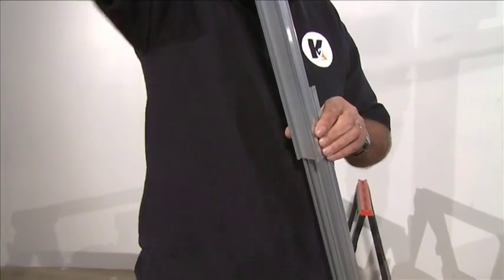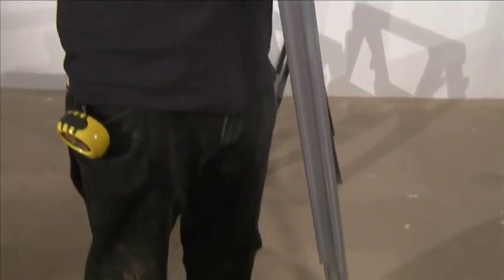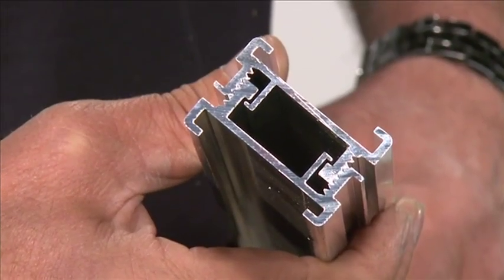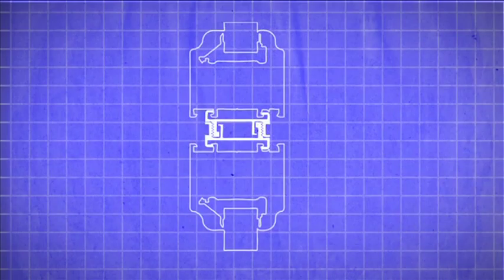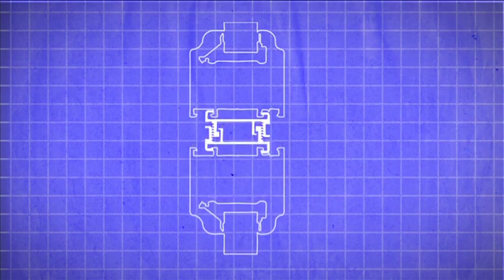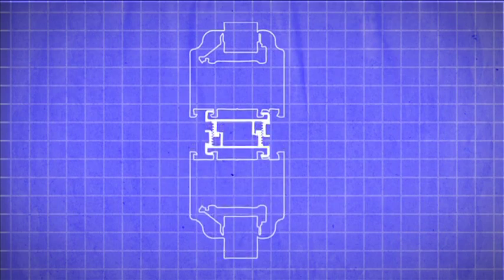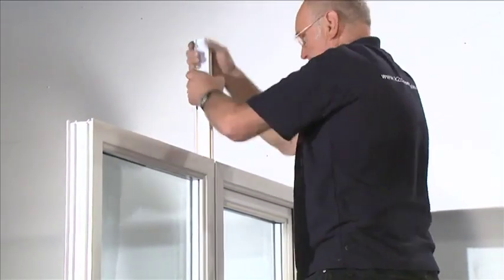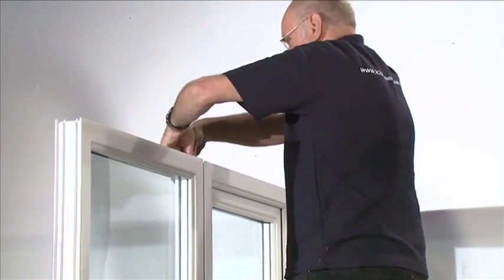After every third 18mm inline coupler along a run of connected panels, an adjustable inline coupling is required. These allow for adjustment to ensure that the panels will finish in the correct position when connecting to a corner post or a wall connector. For further detailed instructions on the adjustable inline couplings, please refer to the installation guide.